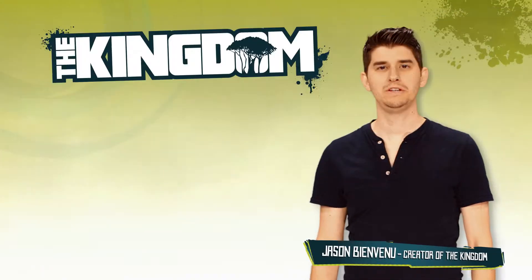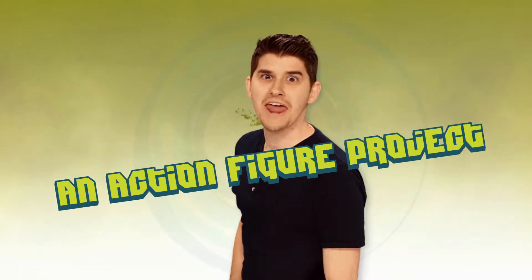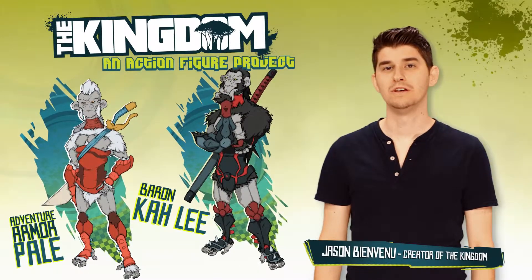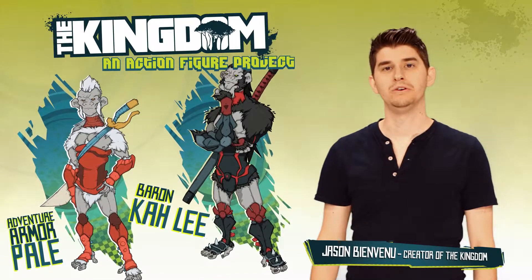Hey guys, my name is Jason Bienvenu, creator of the comic book miniseries The Kingdom. And today I want to talk to you about an Action Figure Project! The purpose of this Kickstarter is to create two prototype action figures for a proposed action figure line that will complement the comic book miniseries.